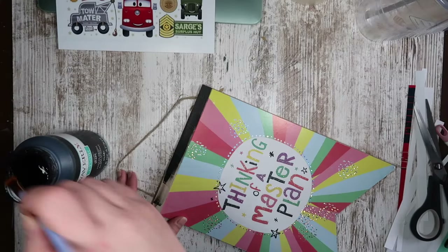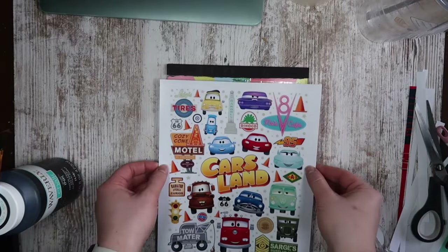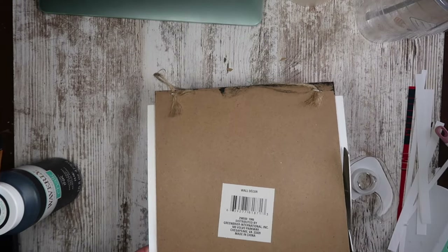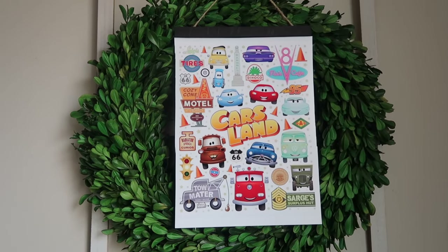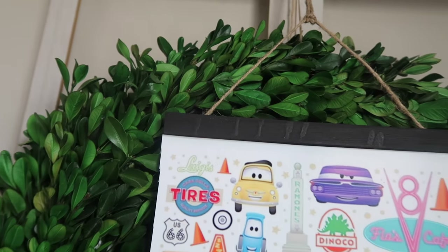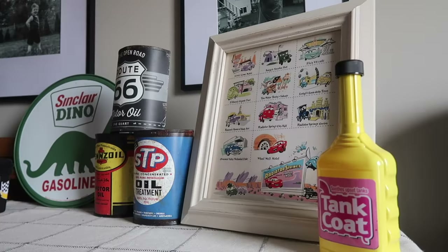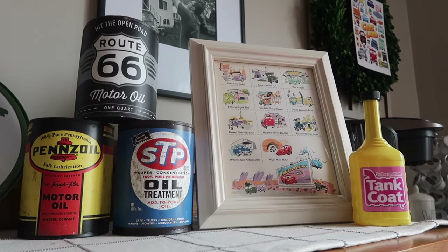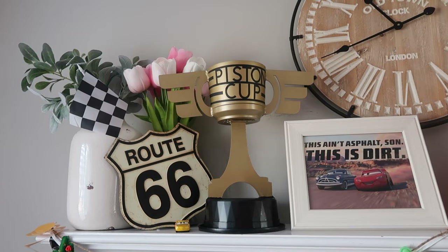I also love to use printables, especially for movies, because there's a lot of free things online. I found this file via a Google image search, printed it on my Epson photo printer, stuck it down to a Dollar Tree sign, trimmed it, and it was good to go. It was so cute over a wreath I already had hanging up, and it was another detail that made the party look pulled together. I will link down below everywhere I found files so that you can download them as well.